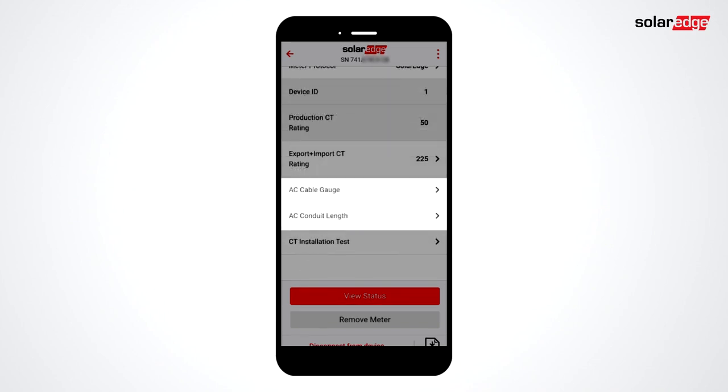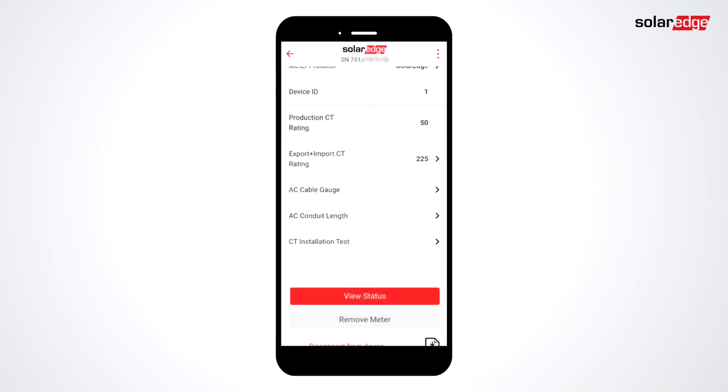Note that extending CTs is not allowed for this application. You must verify that CTs are installed and configured properly before enabling PCS. This is the most critical part of the installation. Select CT Installation Test.